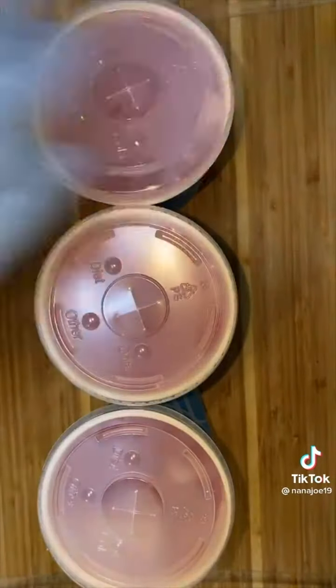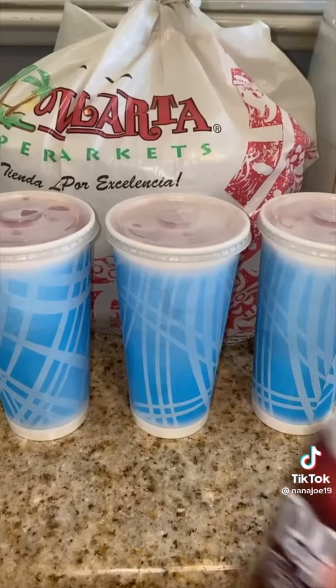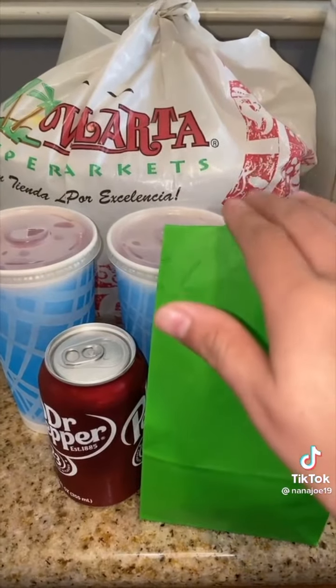This was a strawberry and watermelon agua fresca. I just get everything ready for them including the drinks and anything else going on the side, and she picks them up during lunchtime. That's it guys, bye!